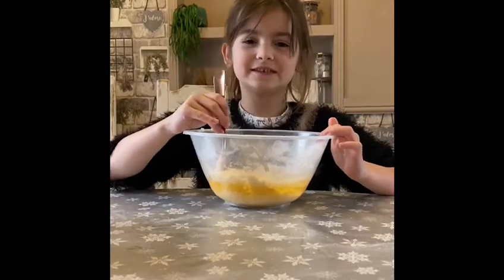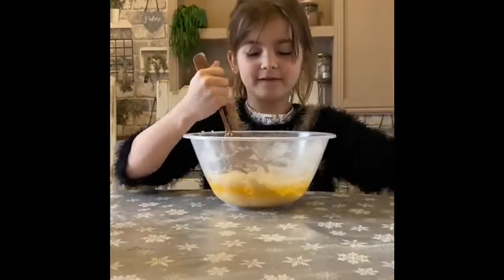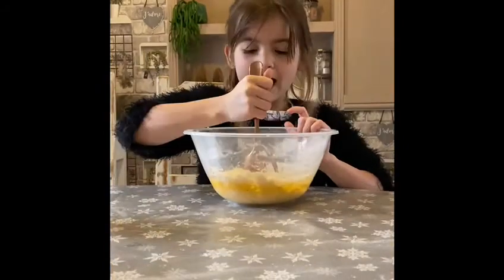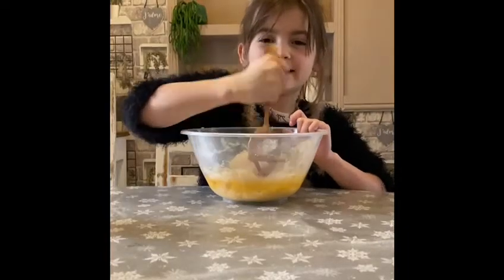If your salt dough is too sticky, make sure you add some flour. If it's too thick, make sure you add some more water. When you're happy with your texture, you can take it out and play!